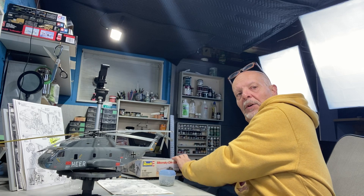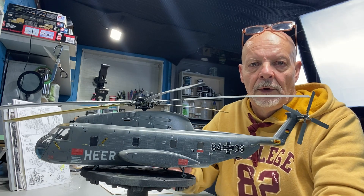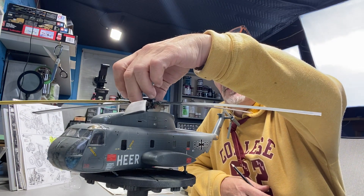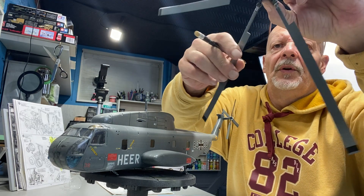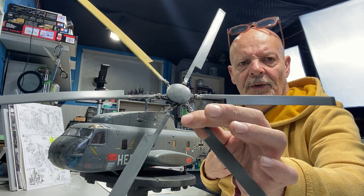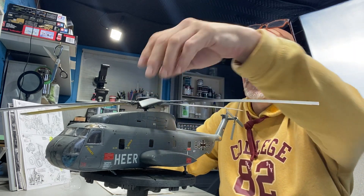It's a nice kit, an older kit. I got it used — complete, unstarted. I've gotten this far: half of it decaled, the props assembled, some detail added with wiring on the props, and I started weathering the dome on top and the blades of the propellers. I've got some paint work going on it, and that's about as far as I got.